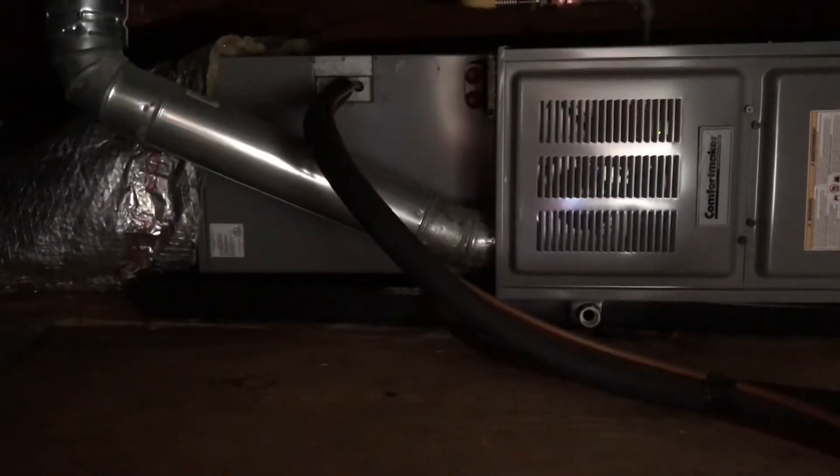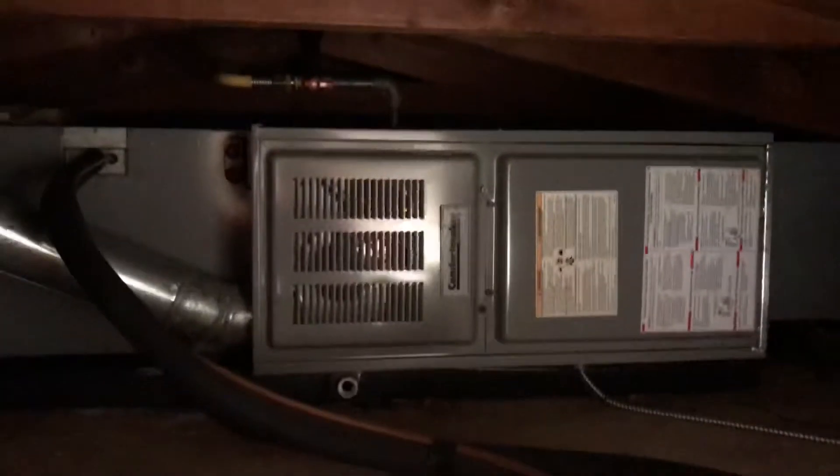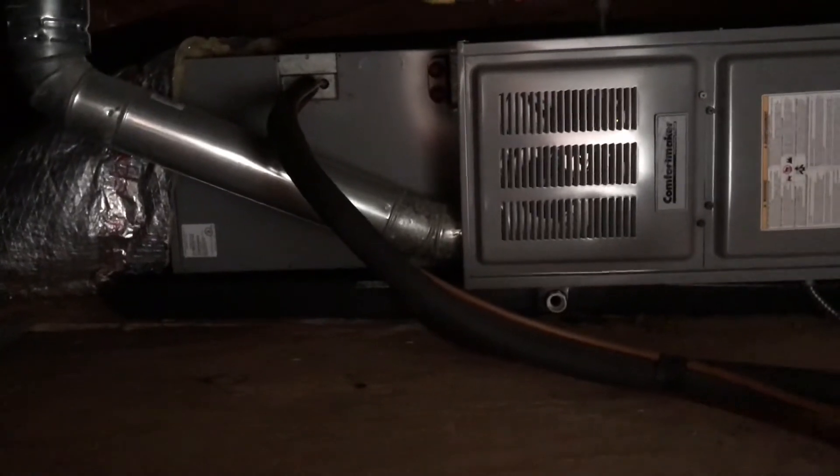Here in Florissant looking at an AC and coil only replacement. The house is on a concrete slab, so the 80% furnace and A-coil are in the attic space.